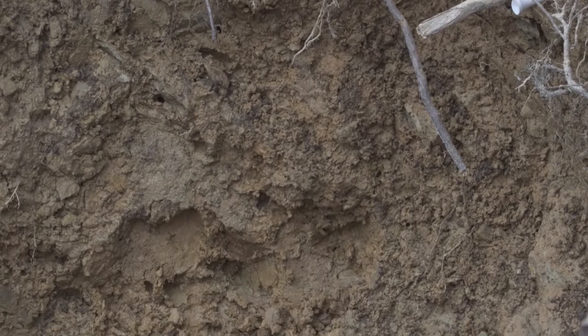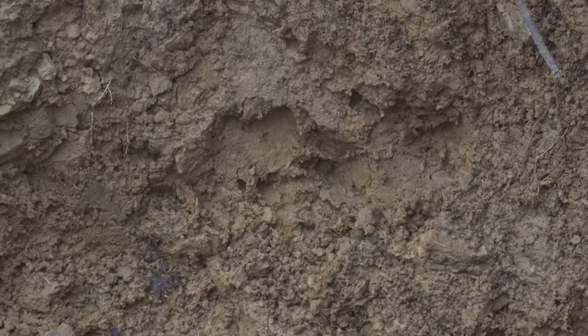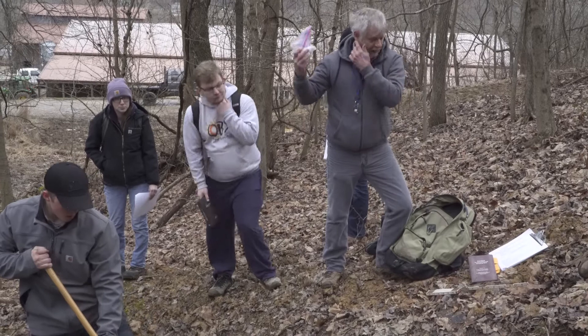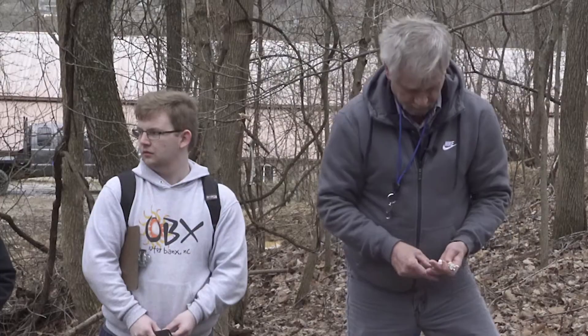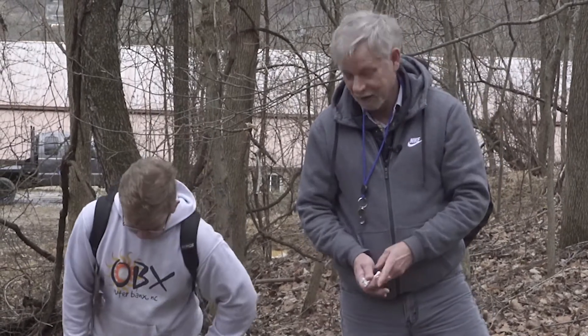A little equipment: soil color book, we need a folding rule and a little hydrochloric acid — dilute — so we can test the effervescence. And then the golf tees. You don't need the clubs, but you need the tees.